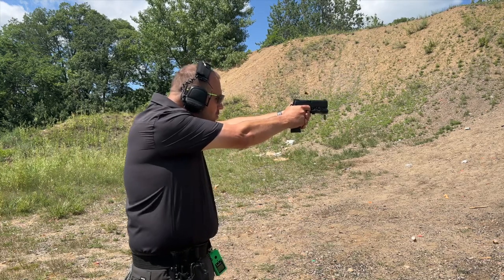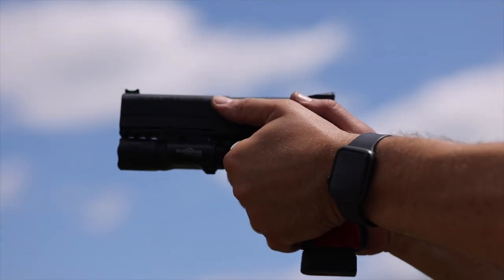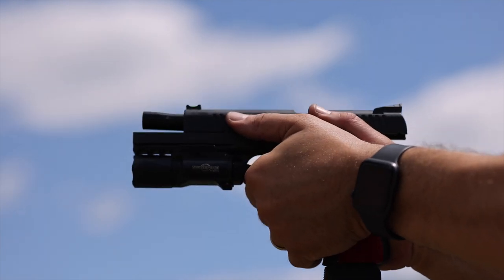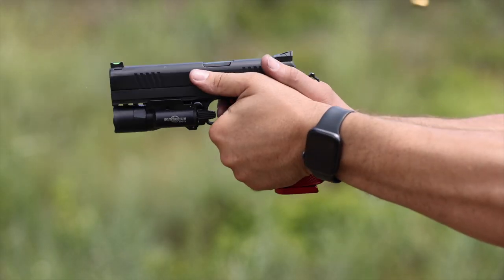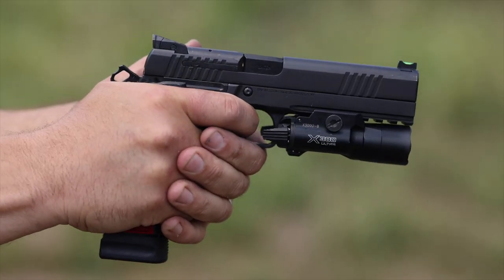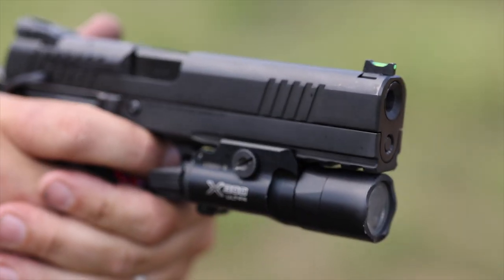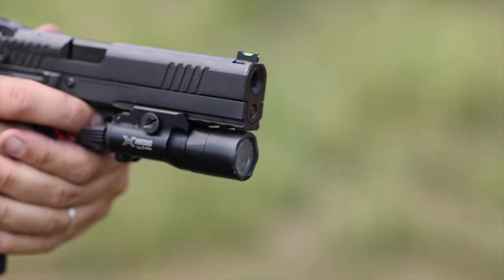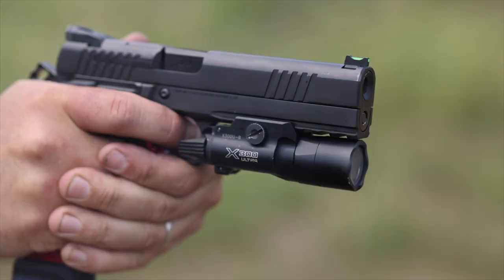I want to start and preface with this: if you are looking for a detailed gun nerd level review and in-depth dive of the Dan Wesson DWX, you're in the right spot because I'm going to take this thing down, detail strip it. You're going to see what's under the hood and what is unique and special about this gun. It's probably one of the longer reviews out there. If you're looking for just wham bam shooting, there's other cool videos from some of my friends, but I hope you stick around and really dive deep into what makes this platform special.